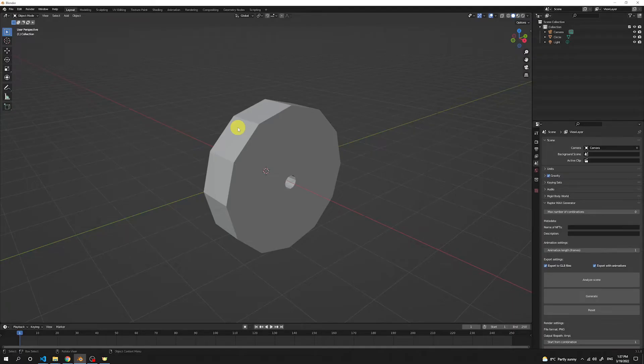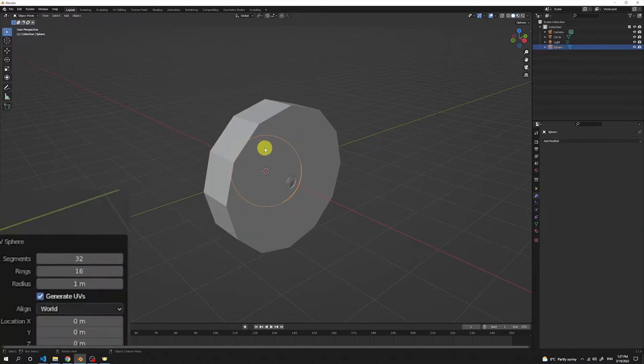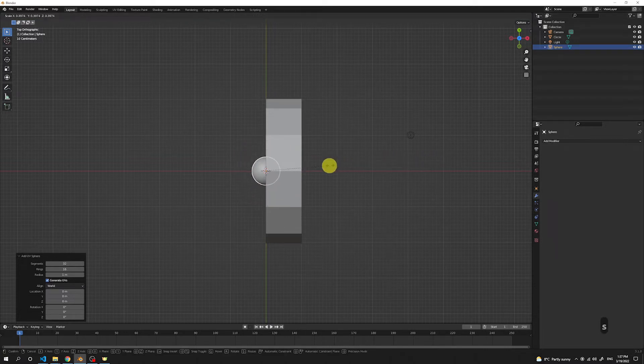Now it's time to add the eye. Press Shift A again, and we're gonna choose a sphere — 32 vertices is fine. The sphere is just behind the body, so now we're gonna play a little bit with the camera. Press number 7 to move to the top view. Press S to scale the sphere down to a smaller size for the nice eyes of our donut eater.